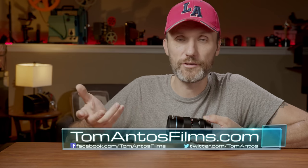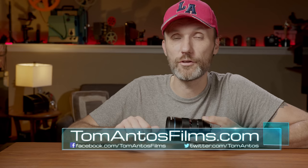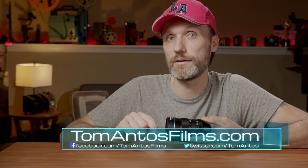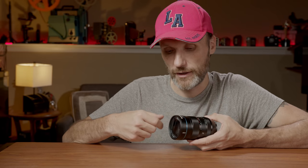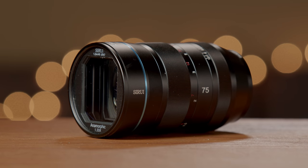This lens has a minimum focus distance of four feet or 1.2 meters. So if you're hoping to get real close macro shots, you're going to need to use diopters on the front of the lens. Those are fairly easy to find and inexpensive — check out my website for more info. If you're going to be attaching diopters or other lens filters on the front of the lens, there is a threaded front that's 67 millimeters in diameter.